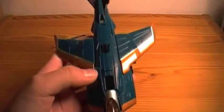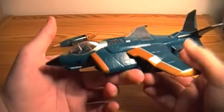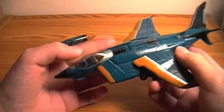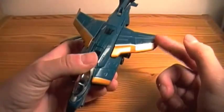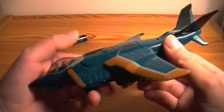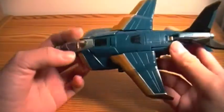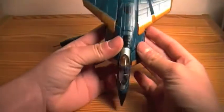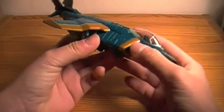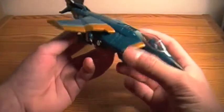There's a Decepticons logo right there and on both sides of the fuselage. To me, this jet reminds me of an angel, mainly because of the gold, silver, and blue — and parts of it are black, mainly on the back or on the bottom with all the kibble. I think this jet mode looks really nice. It is a little bulky for a jet, but I think it works.